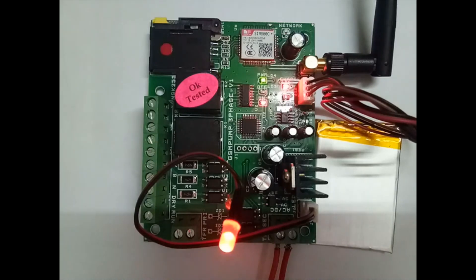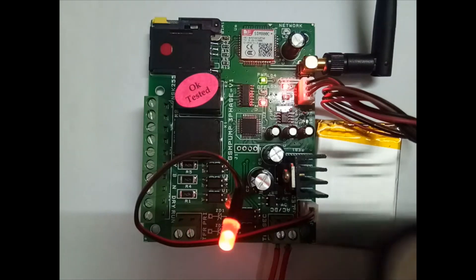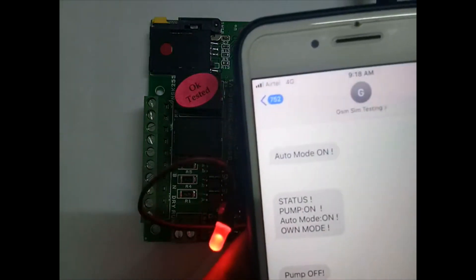After that, register the master number first, then slave numbers 2 to 10. The master number registration format is 1STN followed by your number. Now the network is connected and the LED is continuously on, so you can start testing. I am trying without registration — I am calling now.